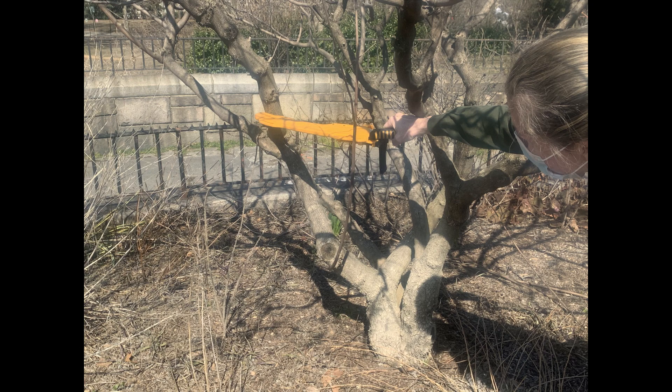We are going to cut this vitex down to about 3 feet. If you are restoring a dogwood shrub, also called Cornus sericea, you would cut the oldest branches all the way to the ground.